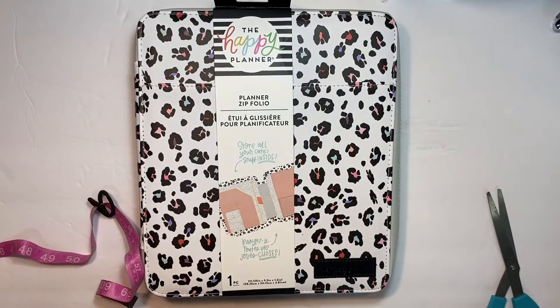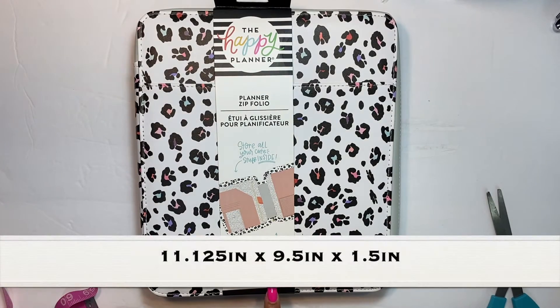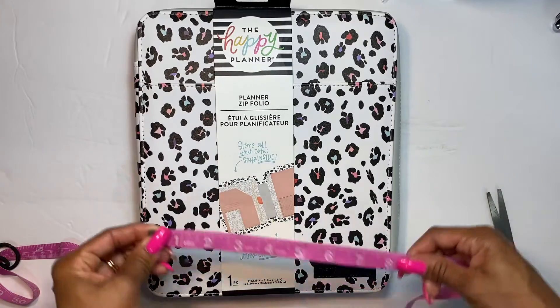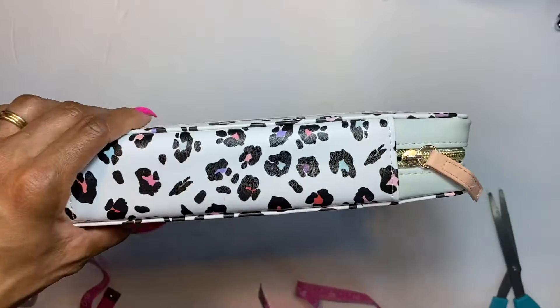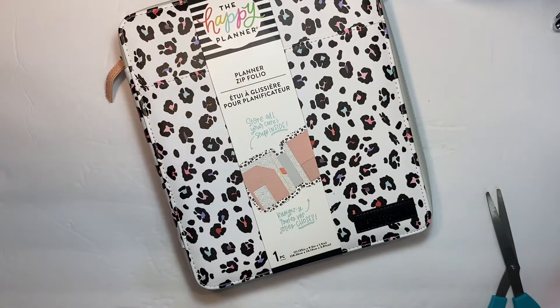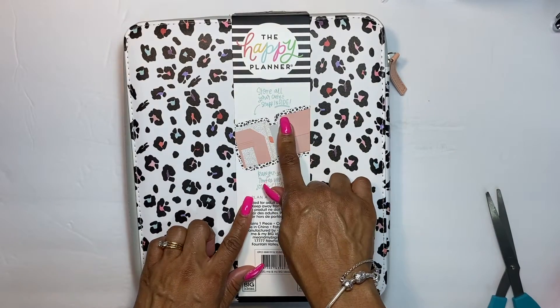I'm grabbing a tape measure here. The measurements for this are 11.125 inches by 9.5 inches by 1.5 inches. I'm going to measure it for those of you who are visual, so you can see exactly whether this will work for you. On the back it says 'store all of your cuteness stuff inside.'